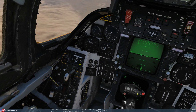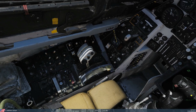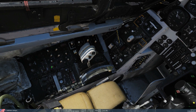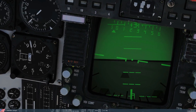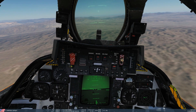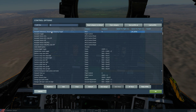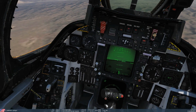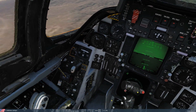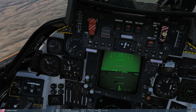For altitude hold to work, we need to be within those parameters, and we obviously are. So we turn the system on with engage, and we'll see the AP reference light flash. Then we press the autopilot reference slash nose wheel steering toggle. When we do, this light goes out and we are then in altitude hold, now holding our barometric altitude.